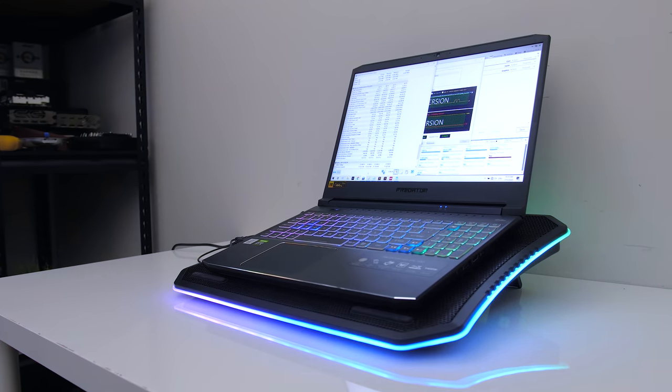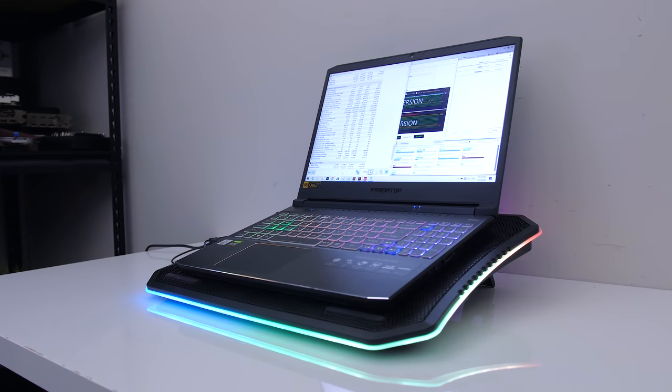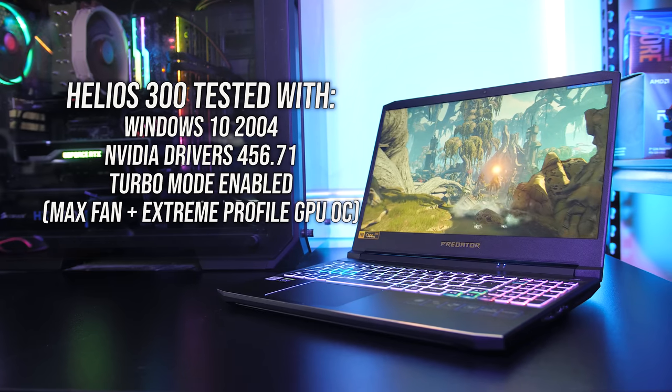As we saw earlier though, don't expect max fans or even a cooling pad to prevent CPU thermal throttling under heavy combined CPU plus GPU workloads. Now let's check out how well the Helios 300 performs in games.